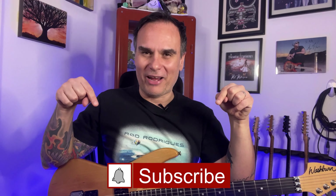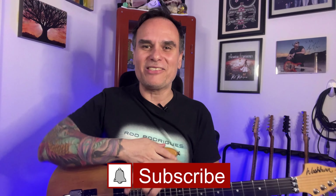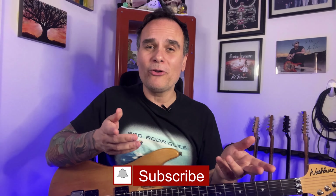I hope you enjoyed this video. Don't forget to subscribe and hit the bell for more lessons and tutorials. If you want to know more about me and my private lessons or my online courses, please check my website at www.rodrodriguez.net. Thank you for watching and see you in the next video.